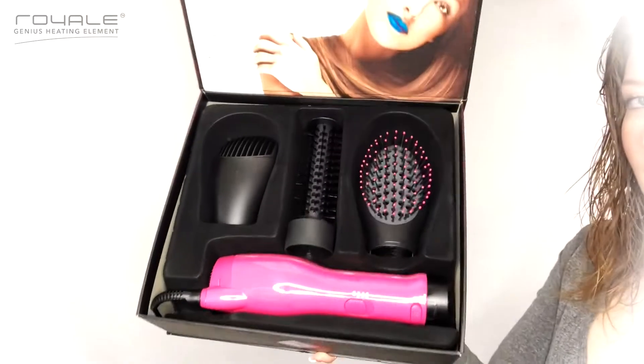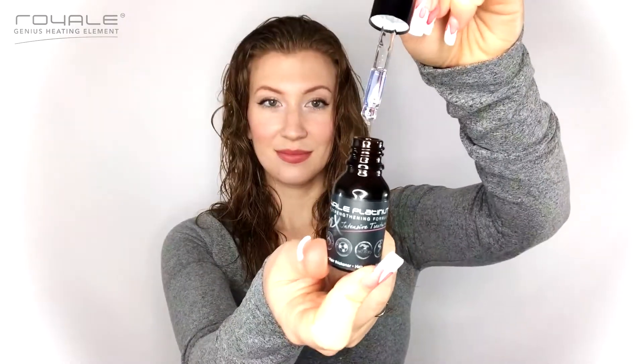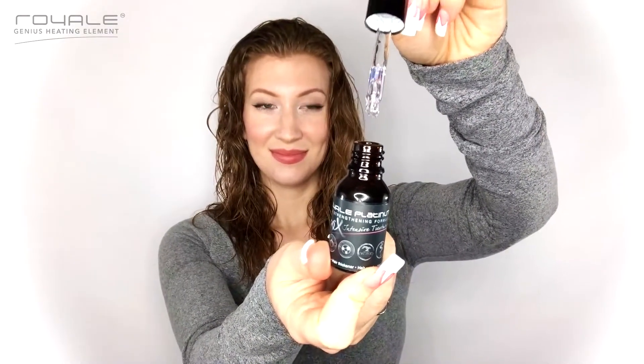The attachments matter because you can achieve different styles or hair goals with each attachment. The Royale Platinum is a hair strengthening formula designed to help prevent hair loss and repair damaged or thinning hair. It's enriched with the nutritional benefits of garlic. All you have to do is just drop some on your scalp and rub it in before you style, on towel dried hair — that's what works best for me, but use it however works for you.